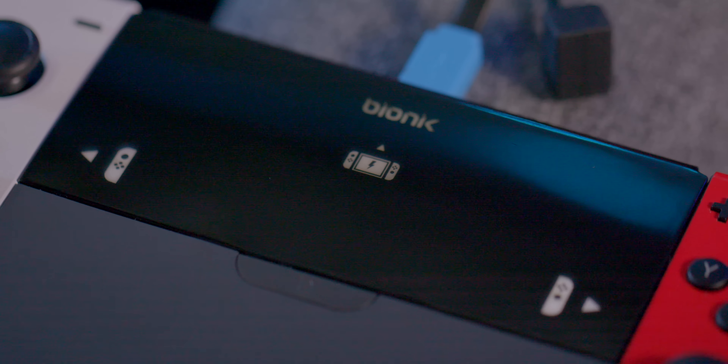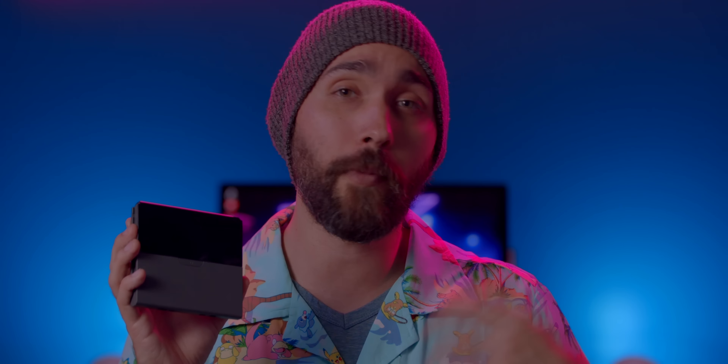Now seeing as how this is a back to school video, it's probably a good idea to include a couple actual school related items, but still keeping them gaming relevant. For instance, this notebook made by Moleskine, which features an awesome old school Mario design that looks great. Or for those times that you're getting a little too overwhelmed from tests back to back, a Game Boy that you can squeeze all your anger into.